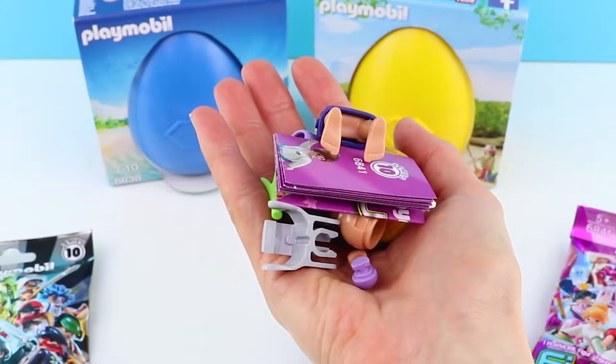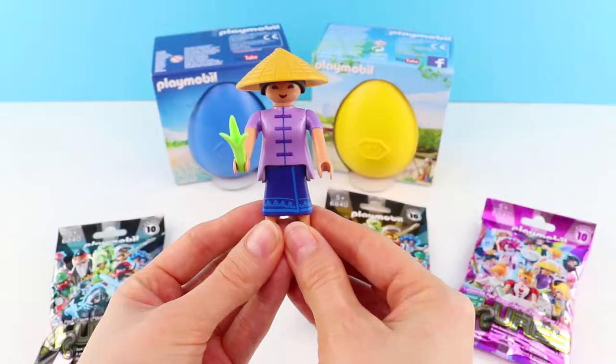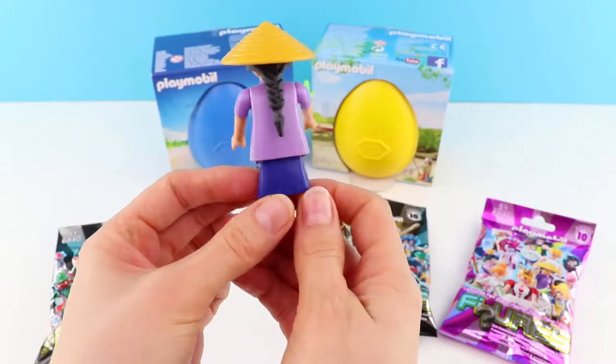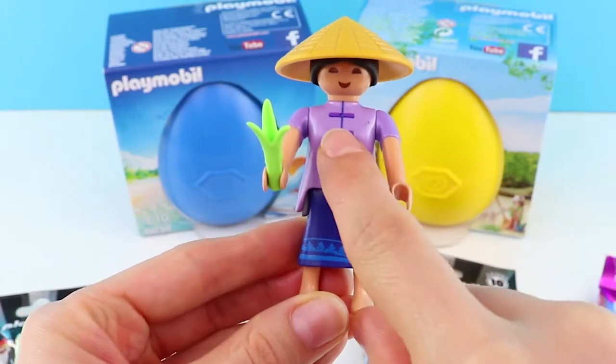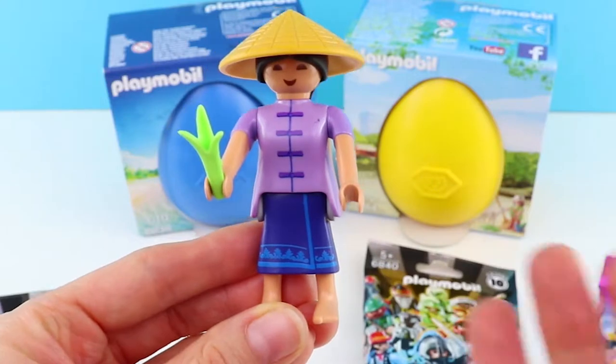Oh, I wonder what it is. Let's put her together. Look, she's a farmer. Look at her outfit. It's fantastic. It's so traditional. Look at that, I love it. Look at all the detail on there and the colors — they really pop.